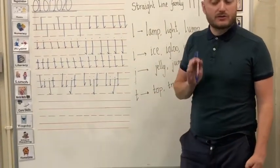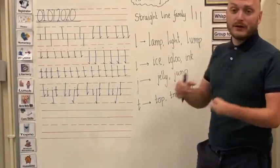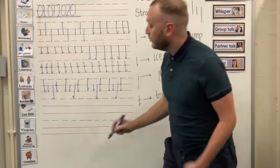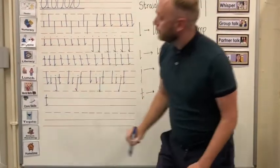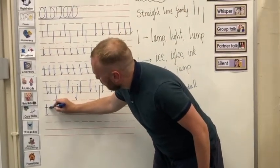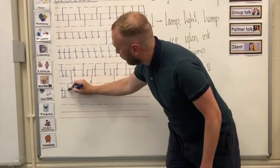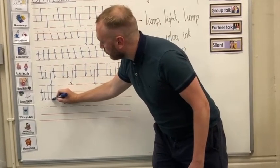Now we've learned our letters in our straight line family and done them in a sequence. We're going to start thinking about different words that contain the straight line letters. Our first word is 'till.' It starts with the teenager T, down to the bottom solid line, joining flick, and adding our connecting line. Then the letter I, top solid line, down to the bottom solid line, connecting line and our dot. Our 'll' sound is two L's — top broken line, all the way down to the bottom solid line, and repeat.